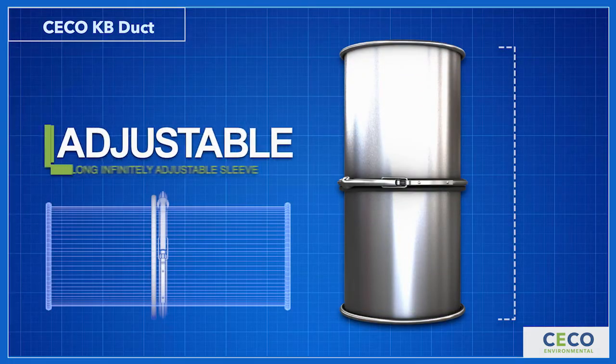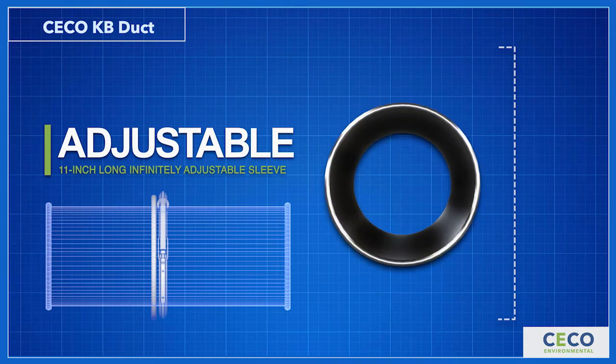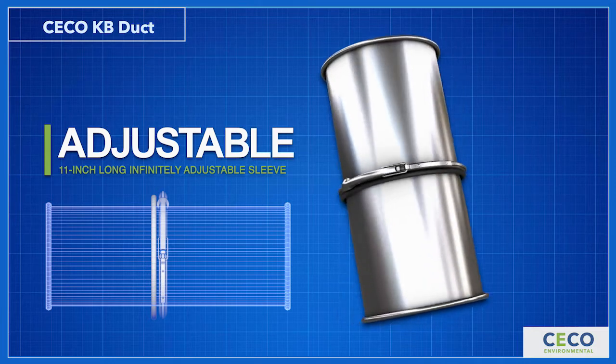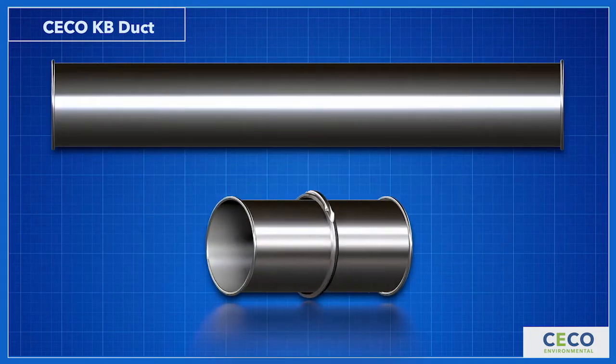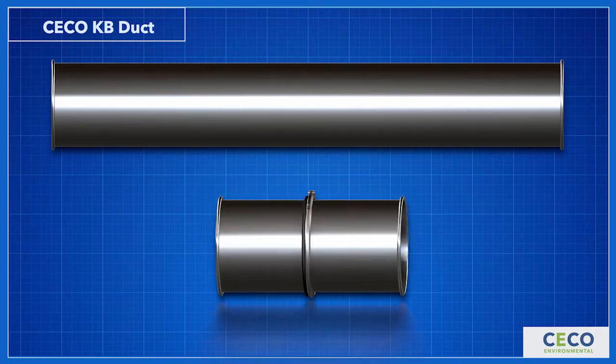The heart of the system is an 11-inch long, infinitely adjustable sleeve that makes it quick and easy for anyone to make field adjustments for virtually any length consideration. The adjustable sleeve is slightly larger than the standard 5-foot pipe, allowing it to slide over the cut end of the pipe.